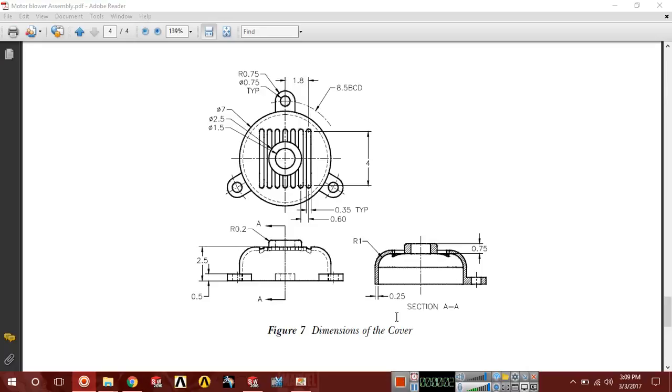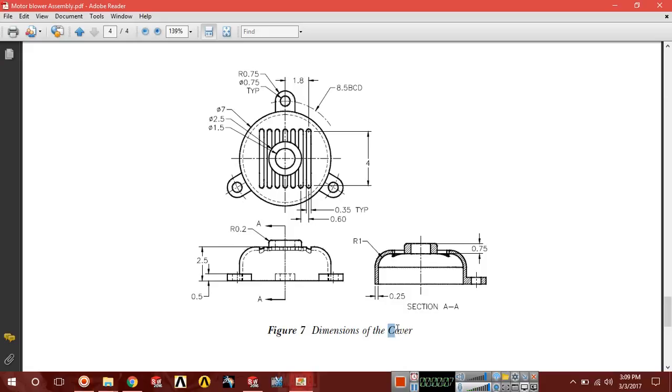Hello friend, this is Shani Alam and in this tutorial we are going to design a fifth part motor cover.